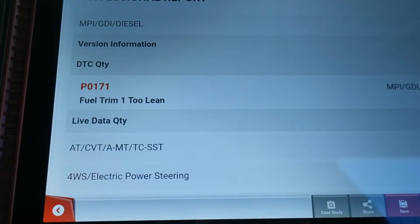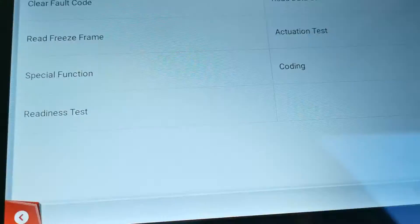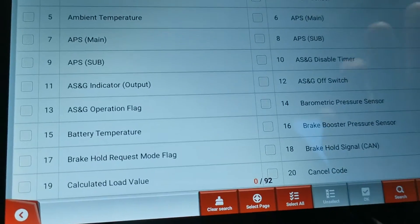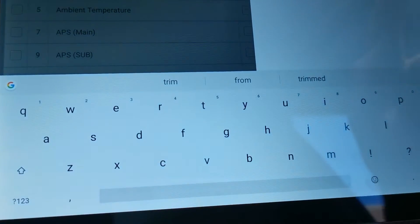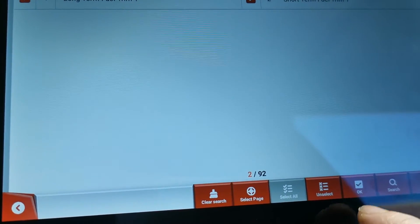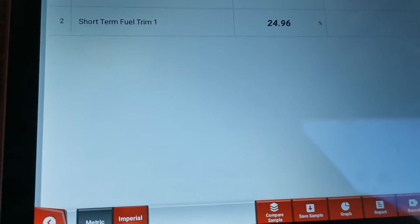The fault code is fuel trim too lean. When I have a fuel too lean fault code like that, one of the first things I always do is get the live data up with the engine running, look at the fuel trims and check to see what they're doing. A positive fuel trim, like we're seeing here which is throwing that code up, indicates that it's got a rich mix and it's causing a lean condition.